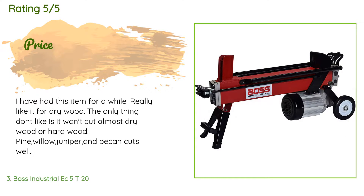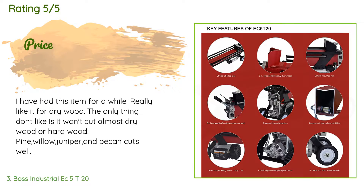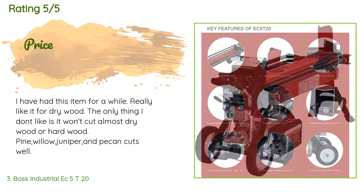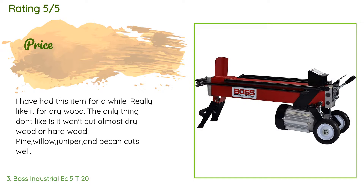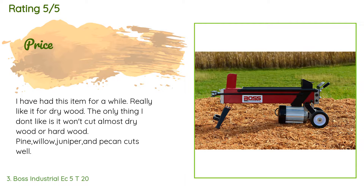A customer said: "I have had this item for a while and really like it for dry wood. The only thing I don't like is it won't cut almost-dry wood or hardwood. Pine, willow, juniper, and pecan cut well."